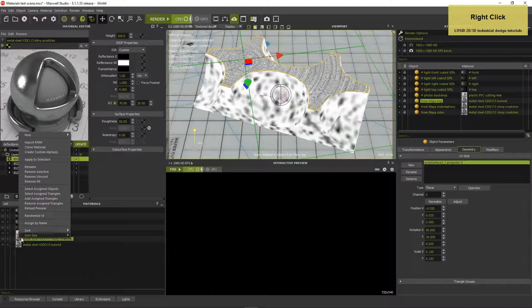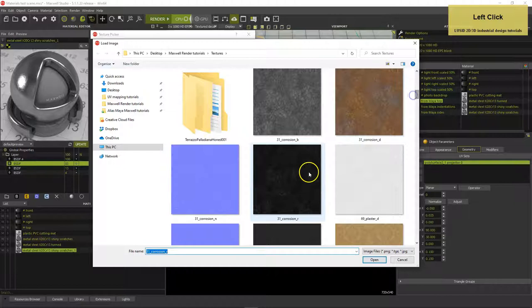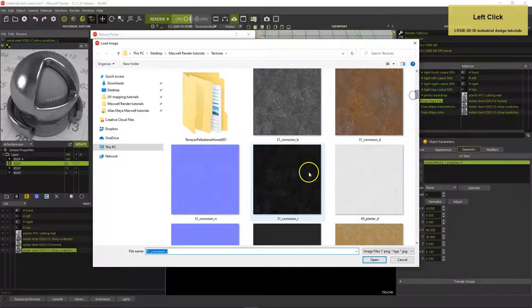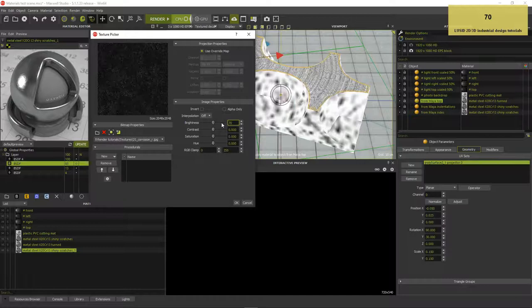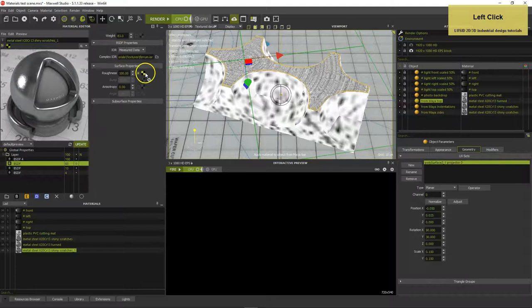Right-click in the materials list and select Clone Material to make a duplicate. Set the Roughness for all IOR BSDFs to 100, unload the Angle Texture and set Anisotropy to 0%. Load the 31 Corrosion R texture into the Roughness slot, set Brightness to 70, Contrast to 80 and activate Use Override Map. Drag the map to the other two IOR BSDFs and change the second R2 factor to 10.